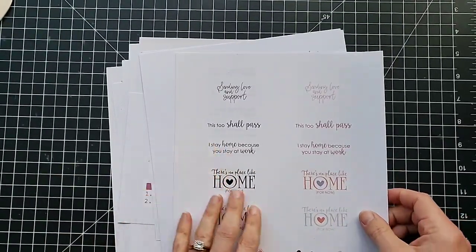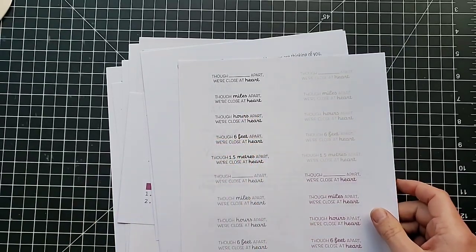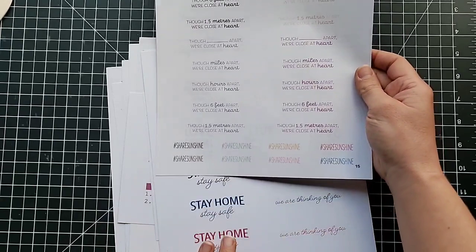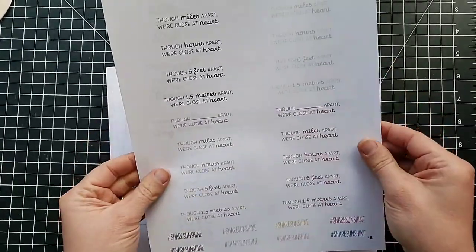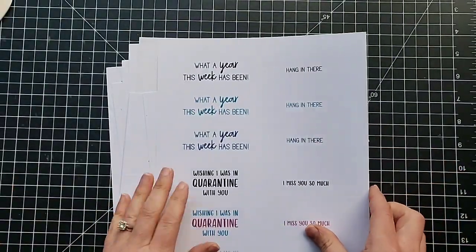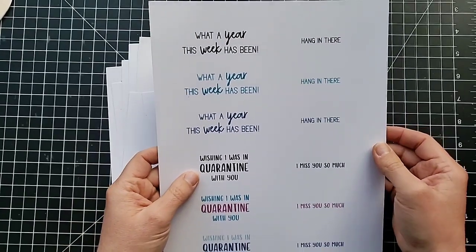'This too shall pass,' 'there's no place like home for now,' 'one day at a time.' This one — 'we're miles apart, hours apart, meters apart' — some of these spellings were made so that they can be used in different countries. So if it doesn't apply to you, you just don't have to use it. Hashtag share sunshine. 'Quarantine and chill,' 'stay home stay safe,' 'we're thinking of you.' What a year — I love this one — 'what a year this week has been.'